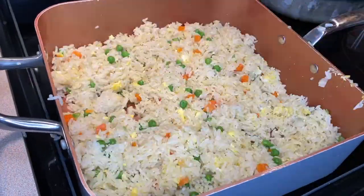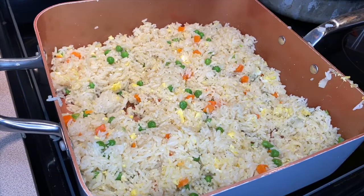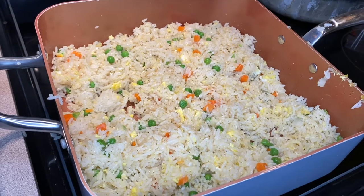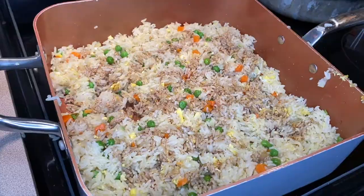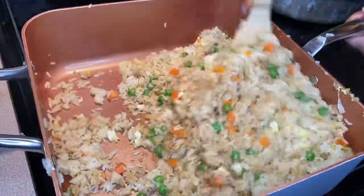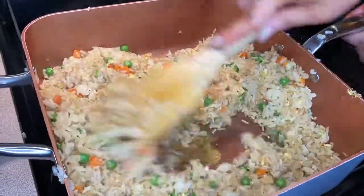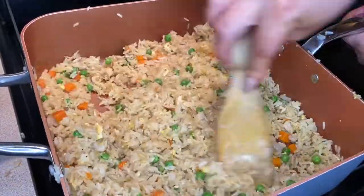Then you're going to add in half a teaspoon of sesame oil — be careful not to add too much because it has a very strong flavor. Then add about three tablespoons of soy sauce, mix that together, and just let it keep cooking.